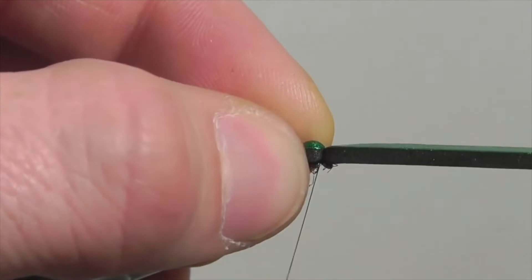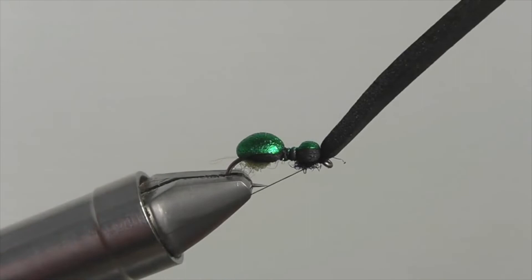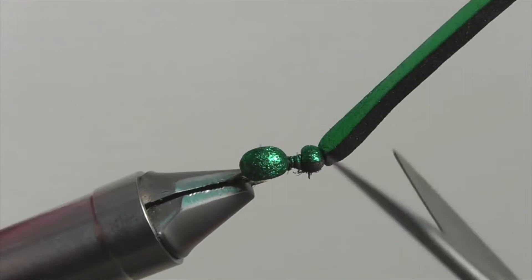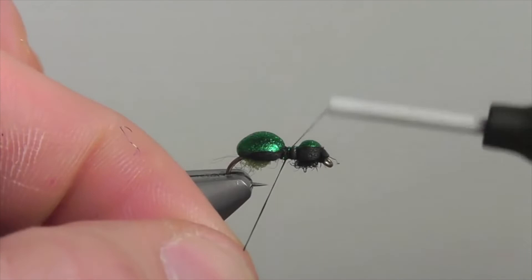Pull back the foam and make a few security wraps under the foam just behind the eye of the hook. To make things easier, secure your thread and snip it off. You could always bring your thread back to the center of the fly, because that's where we're going next. Also, when snipping off the excess foam, give it a little tug as you snip it — this way there's not a flap of foam to cover the eye of the hook.